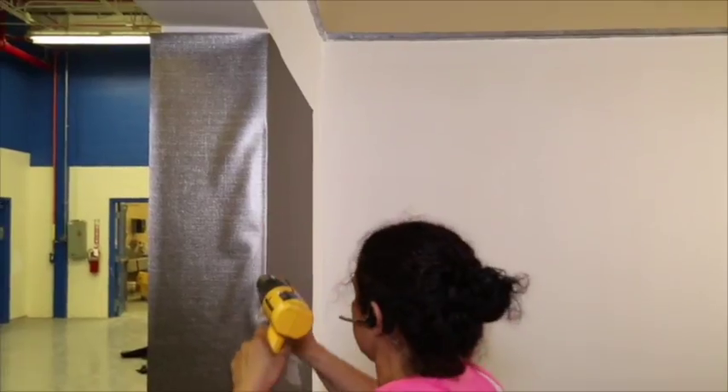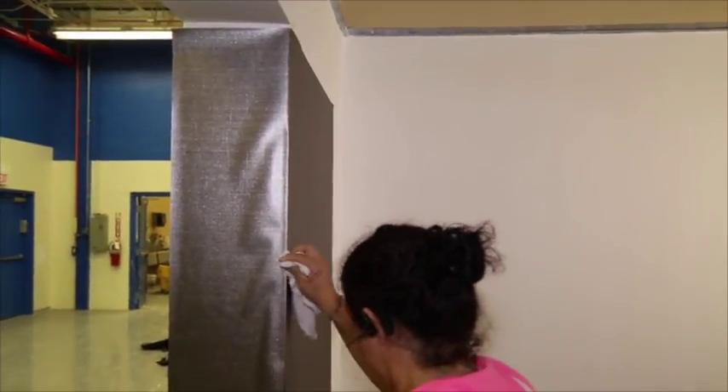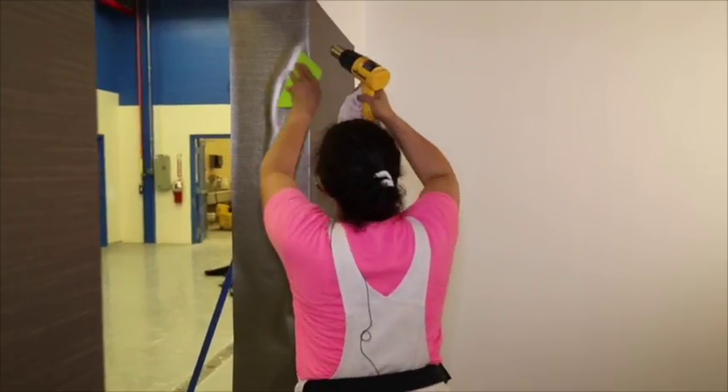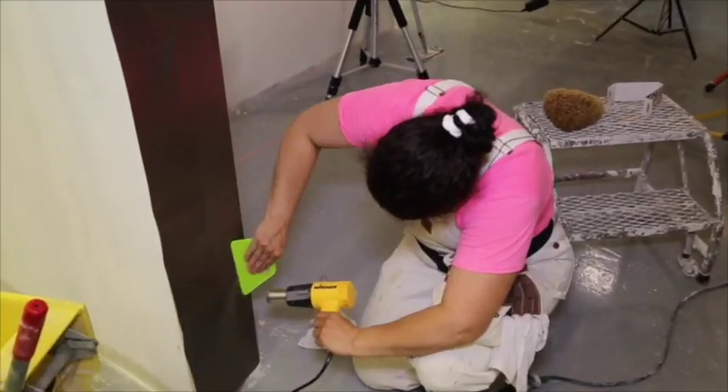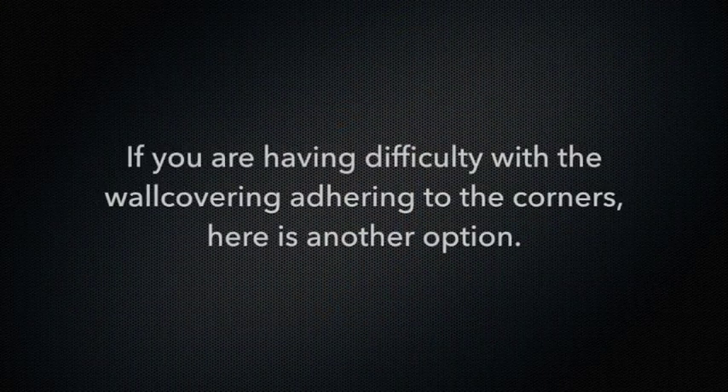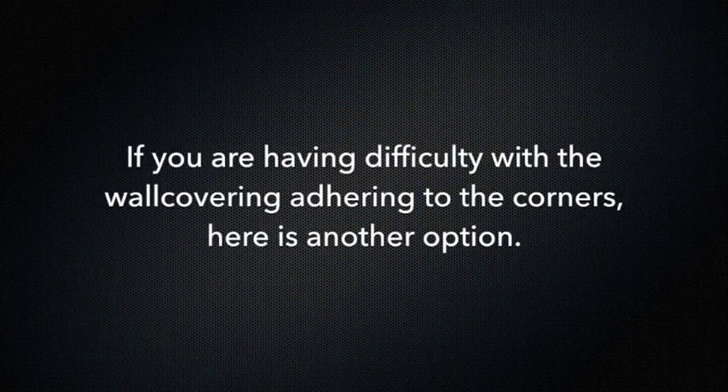Areas overheated will show shiny spots. For the outside corners, always carry the wall covering around the corners at least 6 inches. Trim excess material from base moldings, door and window frames with a suitable razor knife and cutting guide.